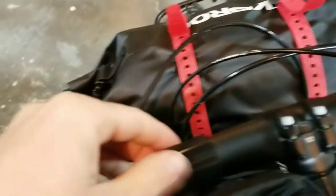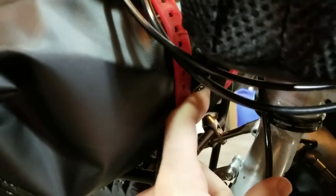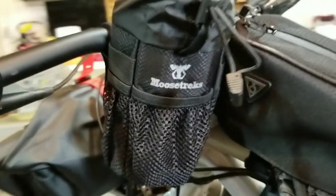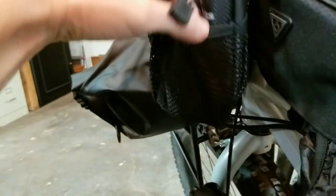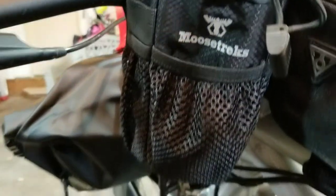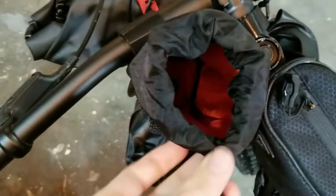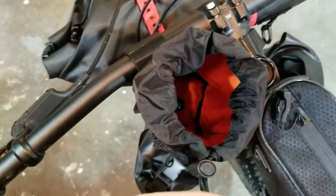Then the feed bag — it attaches with velcro right there and then has another strap that you can wrap around your head tube or rack just to stabilize the bottom. It has these little bungee mesh pockets all the way around where you can put gels or anything smaller. The inside is lightly insulated with a drawstring closure — you can put water bottles, snacks, anything in there.